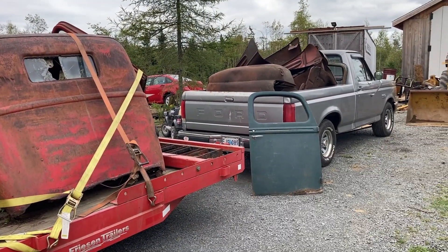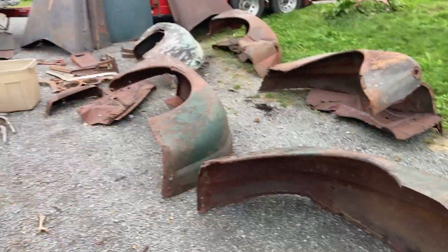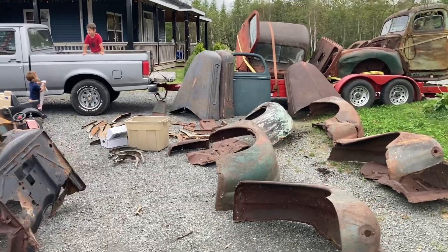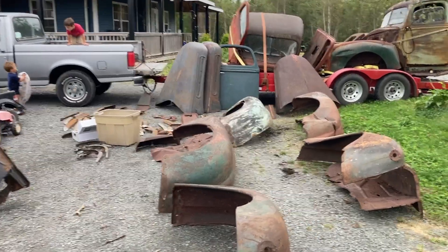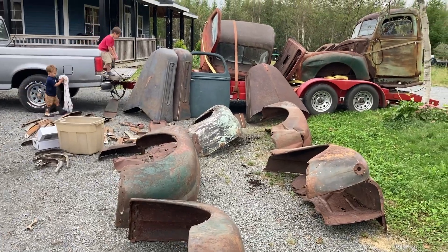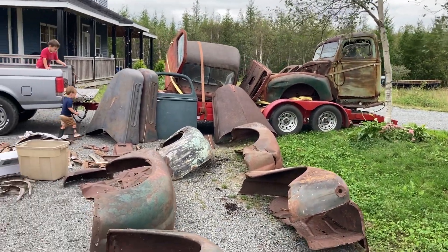I'll unload the truck and we'll have a look, do a little inventory check. I apologize for the wind noise, hopefully it's not too terrible, but it's hard to do this inside. So this is the stuff we just dug out of the woods.